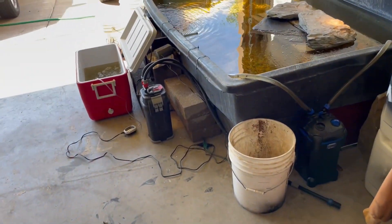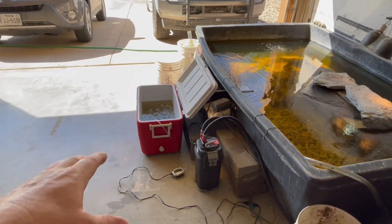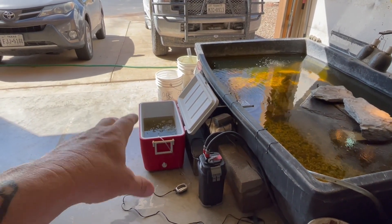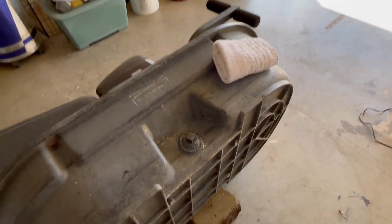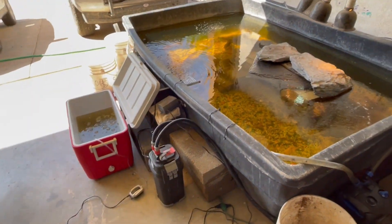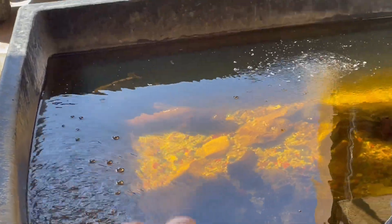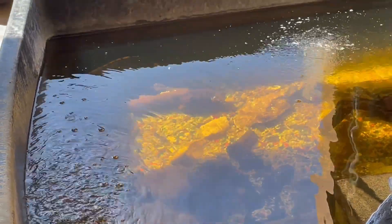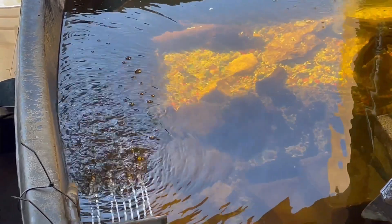I'm going to go ahead and get it set where it needs to be, get it filled up, get the quick start going, get the dechlorinator going. Let these guys chill in here for the rest of the day while this is doing its thing. I believe we're actually going to use this pump for this pond — it's a 50-gallon pond, so that should be overkill on filtration. Onyx is loving this pond. I really wish I would have got him earlier. Y'all go to my Instagram, dsbanimals underscore — it has the most beautiful picture of him on there.